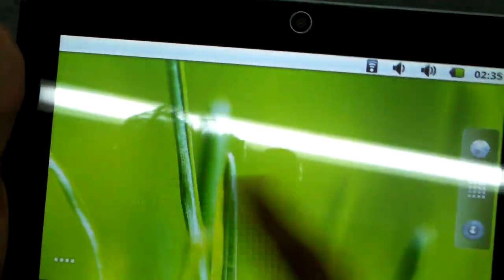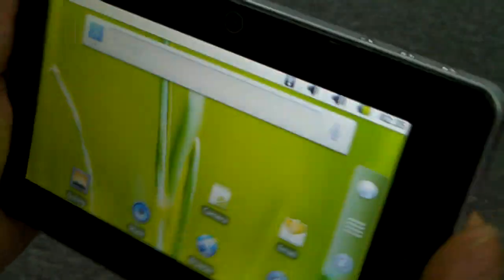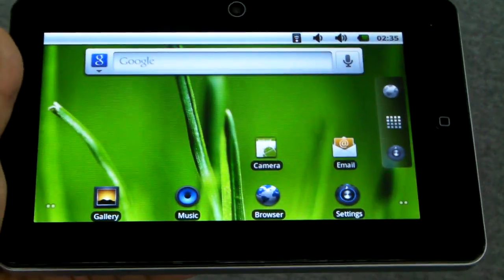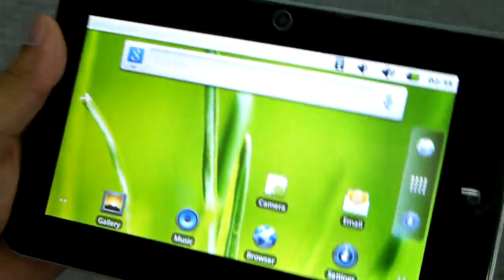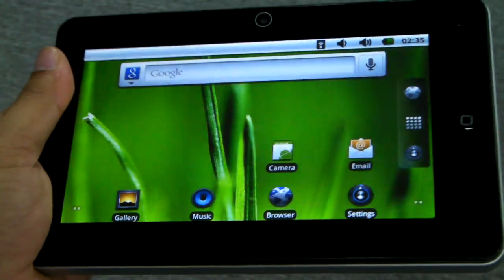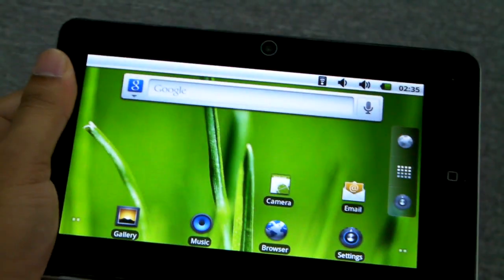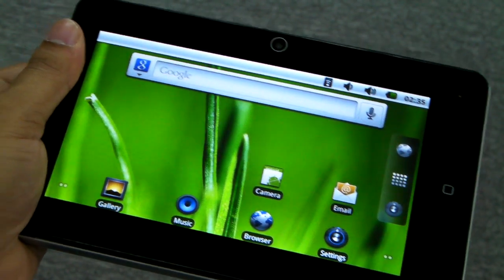Games like Angry Birds work pretty well on this too. This is so far an unnamed tablet for us, but it's a 7-inch capacitive Samsung Cortex-A tablet. It's pretty impressive and nice, but remember it is generic. As far as generic tablets utilizing this type of hardware go, this is a solid tablet and I do recommend it. Head on over to mp4nation.net to check this out or to our forums to discuss it. Thank you.